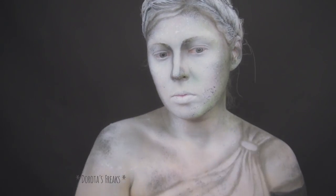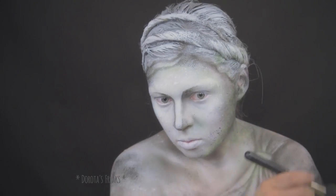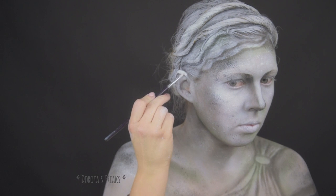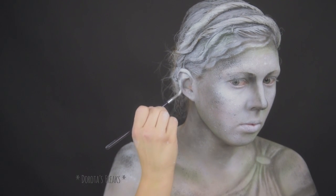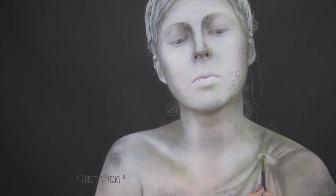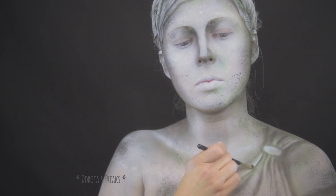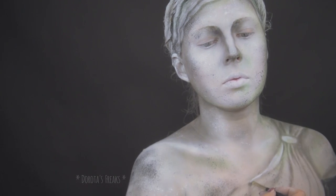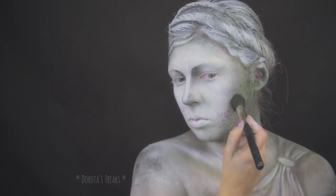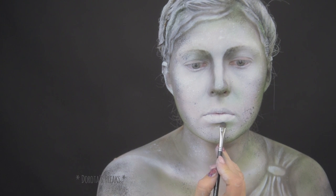Moja rzeźba ma już swoje lata — stąd ta odłamana ręka, nierówności i przybrudzenia, no i oczywiście mech. Tłustą farbką dodaję jeszcze światło w najjaśniejszych miejscach, żeby wszystko było bardziej trójwymiarowe. Następnie wracam do mchu z ciemniejszym odcieniem zieleni. Żeby wszystko miało sens, mech rozkładam przede wszystkim w tych partiach, które są ukryte w cieniu.